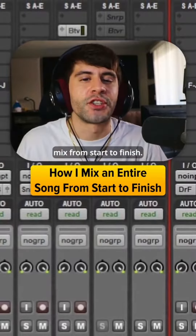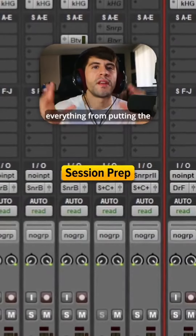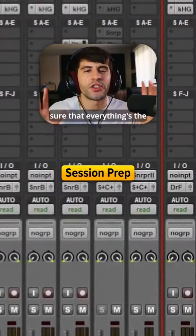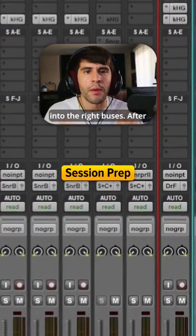This is my process for doing a mix from start to finish. First, I have to do session prep, which basically includes everything from putting the stems into the session, making sure that everything's the right sample rate, editing all the vocals, and putting everything into the right busses.